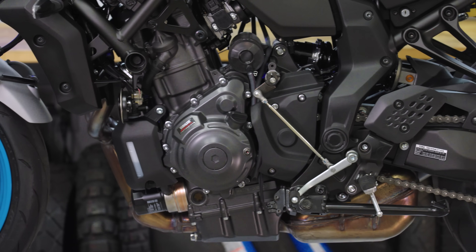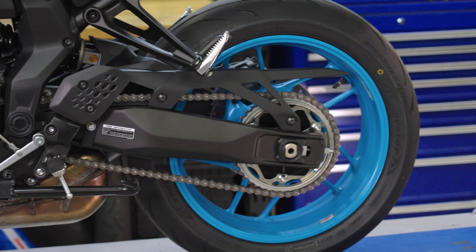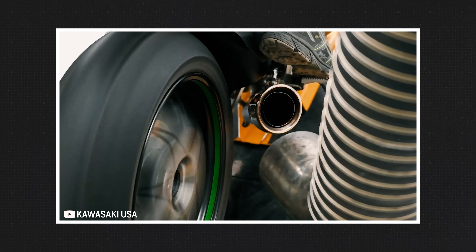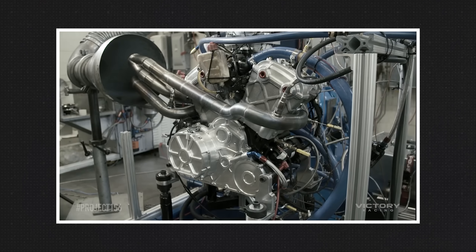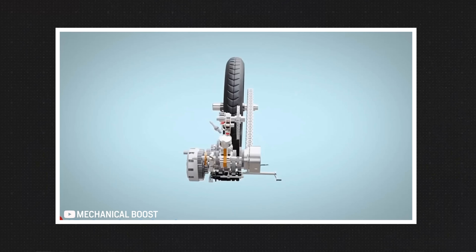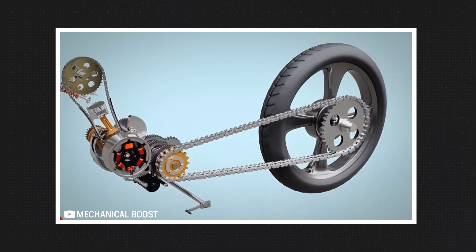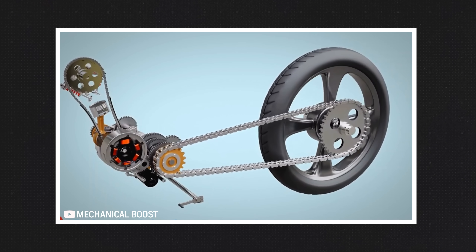To understand why that matters, we have to talk about how motorcycle output is evaluated in the first place. Whether the torque and horsepower figures are gathered at the rear wheel using a typical chassis dyno, or at the crankshaft via an engine dyno like manufacturers and regulatory bodies use, the objective is always to represent engine performance. And therein lies the problem — we don't ride engines. We ride complete motorcycles that push the crankshaft's torque through a series of gears that amplifies the engine's output dramatically by the time it reaches the rear tire.